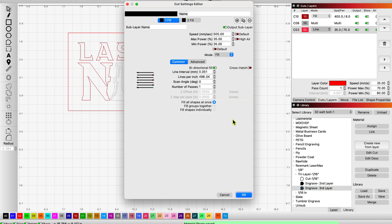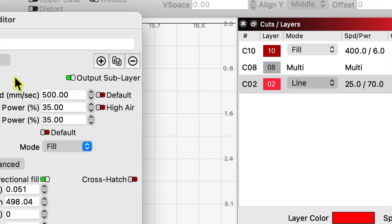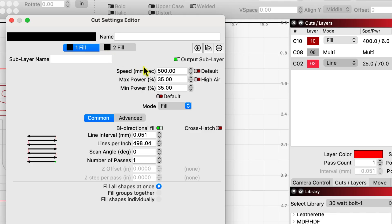To get down to a clean engrave on the third layer, this is where I use that multi-layer fill. The first fill: 500 millimeters per second, 35 and 35 min and max, no air, fill mode, 500 lines per inch, one pass.